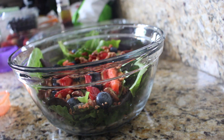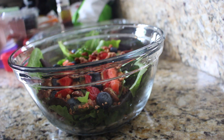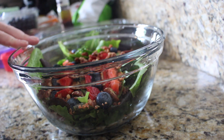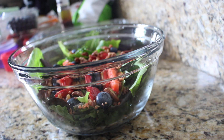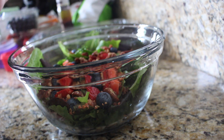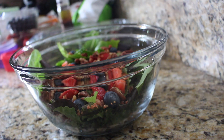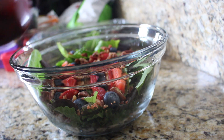You could also add in cheese — feta would be really good, goat cheese would be really good, even like mozzarella. I'm going to skip that as well since we're having pizza for dinner, so I'm trying to save my carbs and dairy for then.